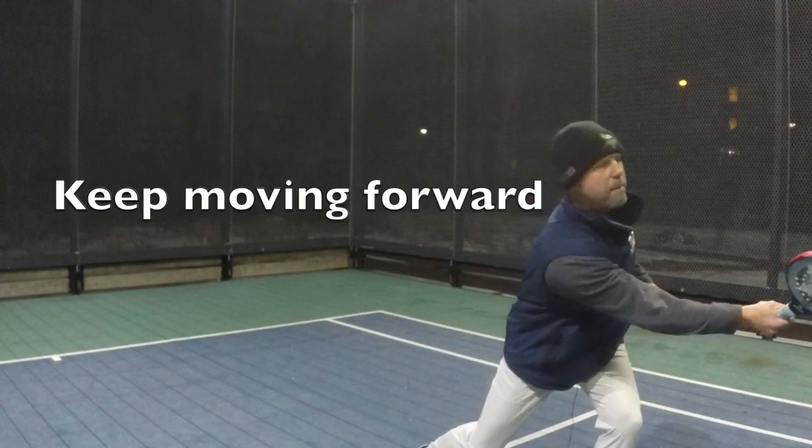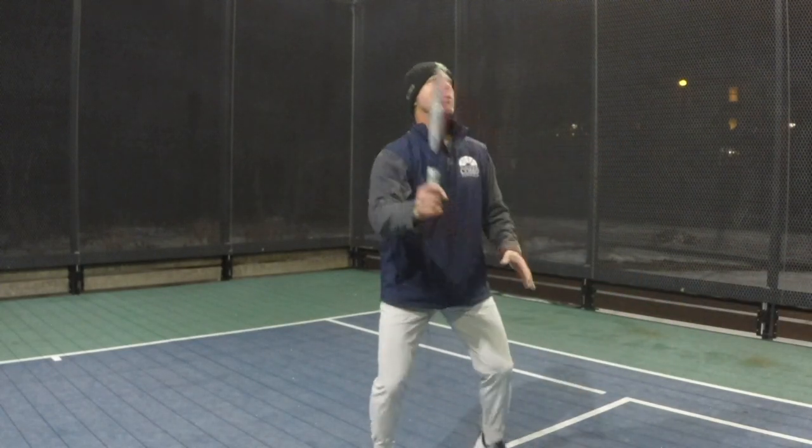Get behind it, set the paddle, contact at shoulder height or eye level.